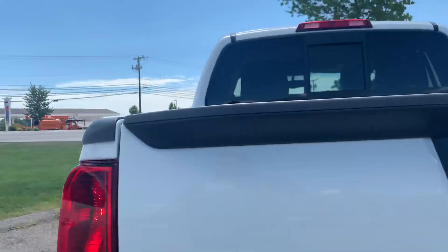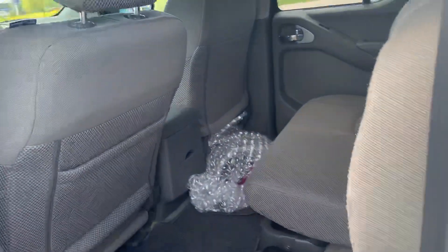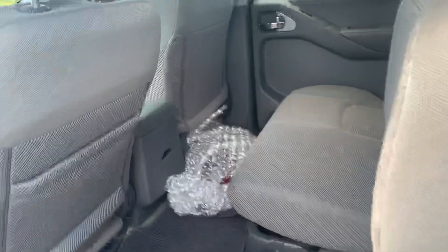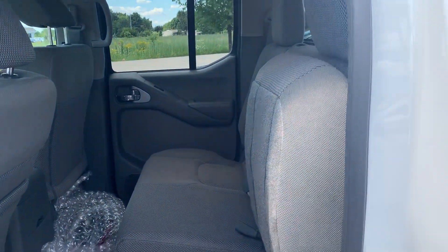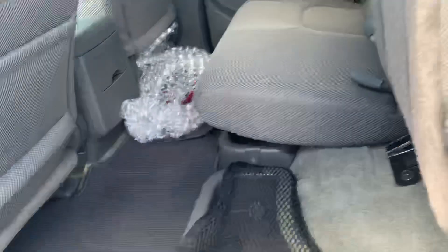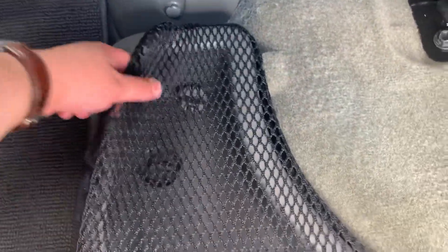We're going to take a quick walk around and I'm going to show you the inside of the truck as well. The back seat here — you can see there's plenty of leg room, comfortable for adults to sit inside. You've got the 40-60 split seats in the back for folding them up and putting the seats down. Under here you do get some storage.